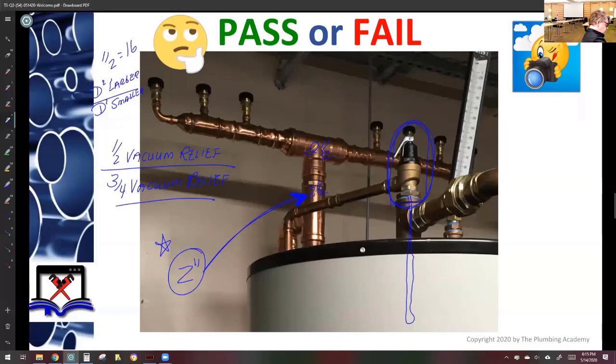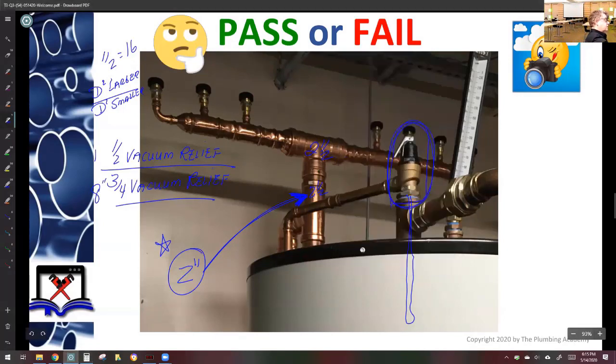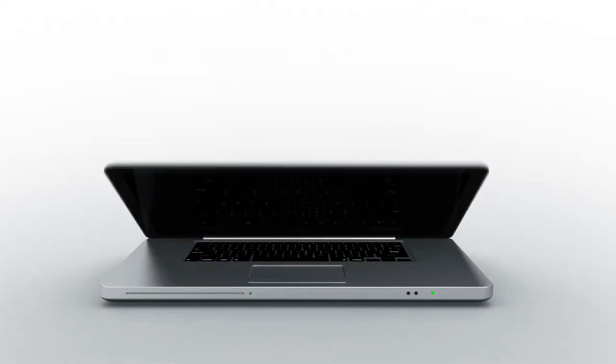Let's check three-quarter inch — the cold water inlet is still two inch. We do 0.75 times 0.75 equals 0.5625. Then 4 divided by 0.5625 equals 8. So three-quarter would be 8 vacuum relief valves; half inch would be 16. There are 1, 2, 3, 4, 5, 6, 7 vacuum relief valves visible. Pass or fail? Fail.